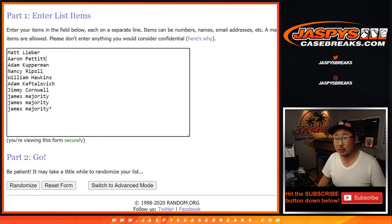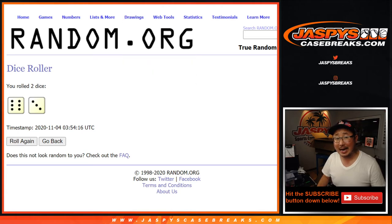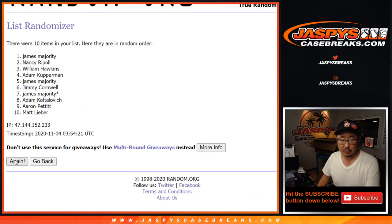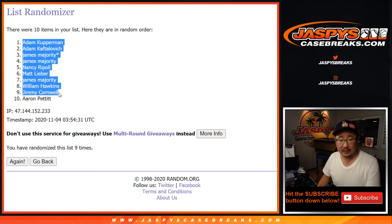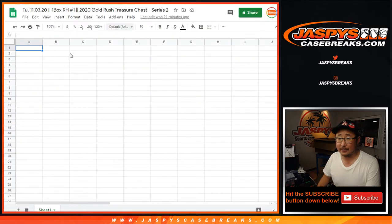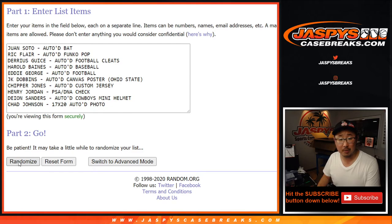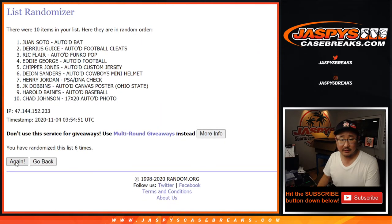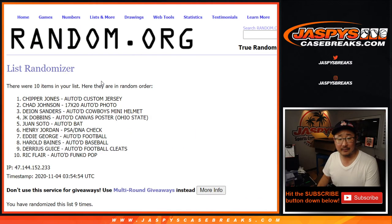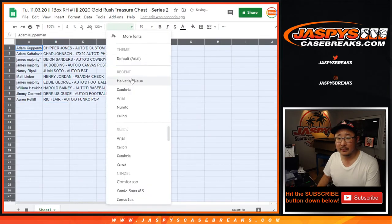Some nice stuff in here. Big thanks to these folks once again for getting into this. We're going to randomize both of those lists — roll a 6 and a 3, nine times for each list. After nine randomizations we've got Adam down to Aaron Pettit. Six and a 3, nine times for the hits. Good luck. And ninth and final time — the Chipper Jones down to the Ric Flair. Woo! That was my Ric Flair woo, by the way, in case you didn't notice.